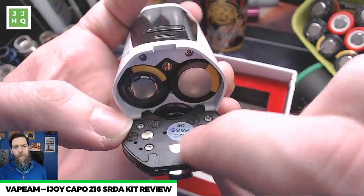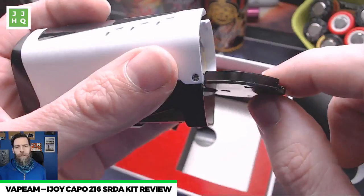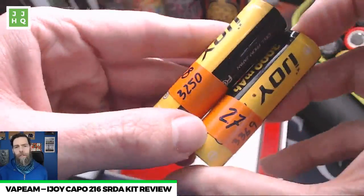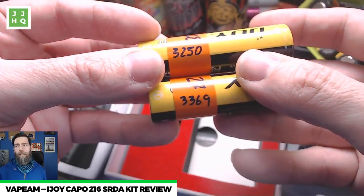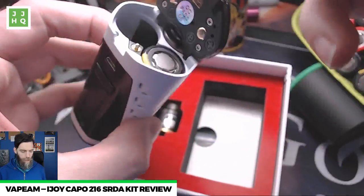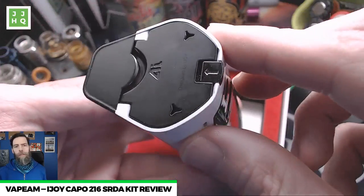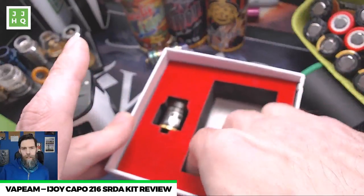Inside the door we have positive and negative alternating. The door is pretty thick with stainless steel in the bottom. These are the batteries that came with the kit — I've already put them through a charge-discharge-charge cycle and measured the mAh. They're both over 3000mAh, so I have at least 6500mAh worth of vaping in this setup. That's most of the day if you're chain vaping at 60-70 watts. Looks great — I love the way this thing looks.